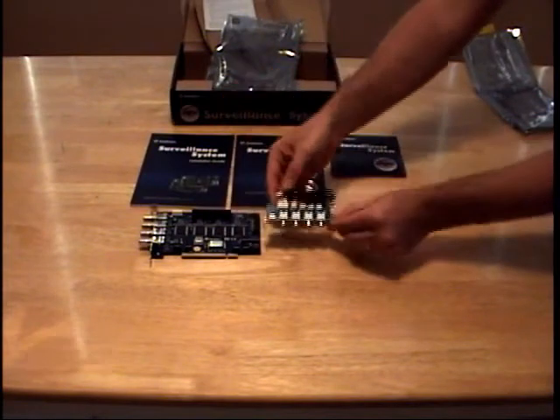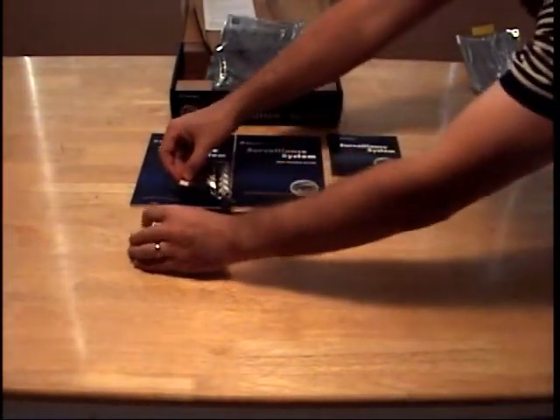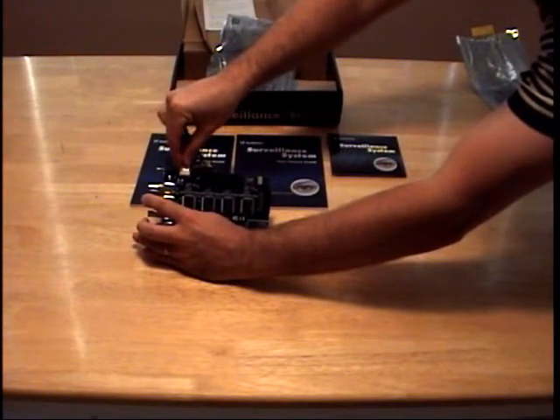Last, here is the audio port, which is optional to use. If you choose to use the audio port, it simply plugs into the card as shown here.